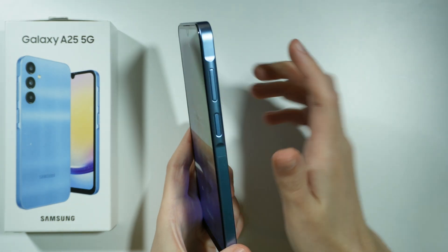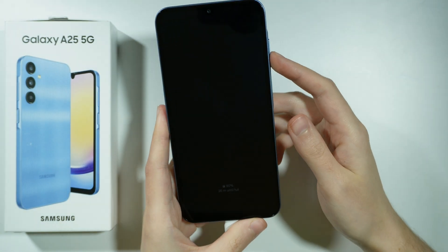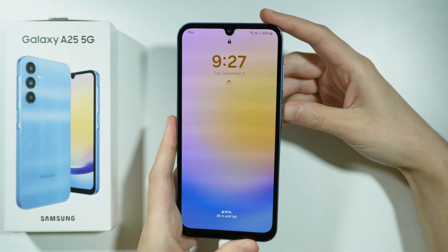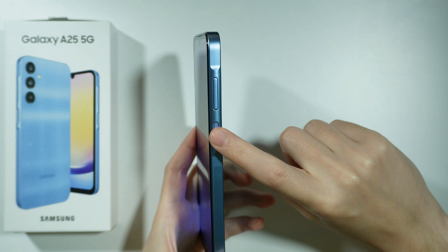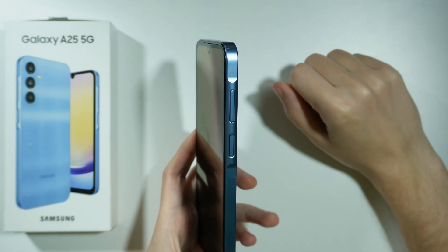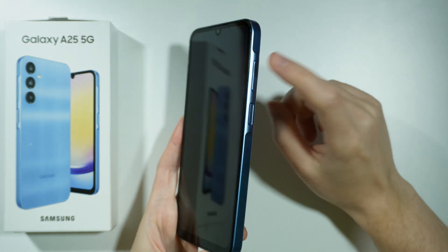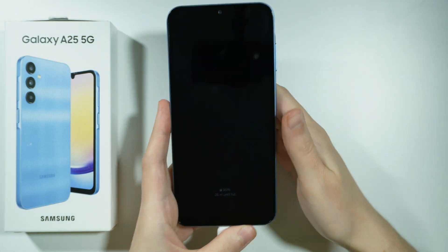So first of all, we will need to press and hold the power button and volume down button for a couple of seconds until the device is off. Once it is off, you need to press and hold the power button and volume up button — so you want to switch from volume down to volume up. And once you see the Samsung logo, you want to hold only volume up and release the power button.